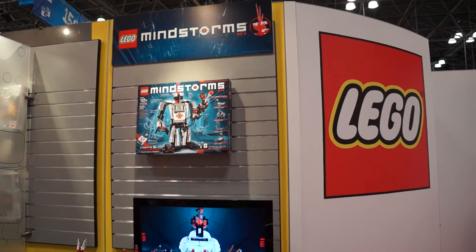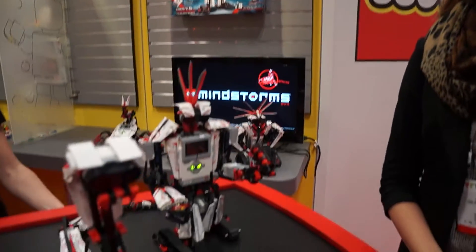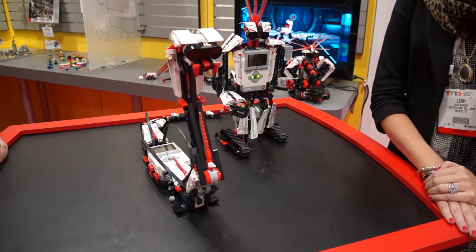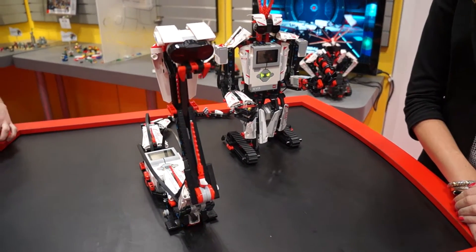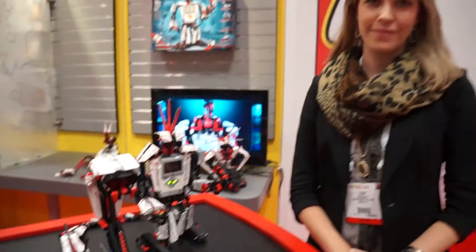This is Daniel with Laptop Magazine and I am here at the LEGO booth at the Toy Fair 2013, taking a look at the Mindstorms EV3 line of robotic toys that you can build, train, and put together. So tell me a little bit about the new EV3 line from LEGO.